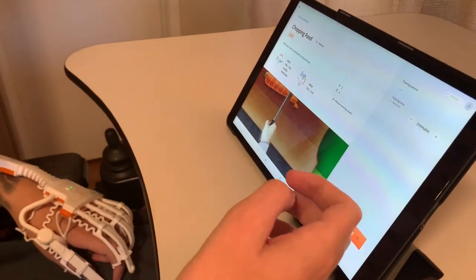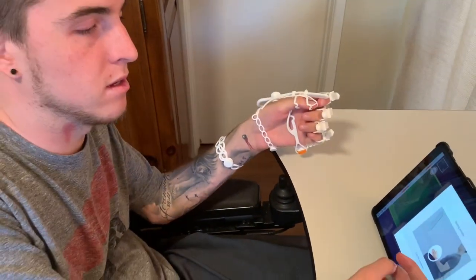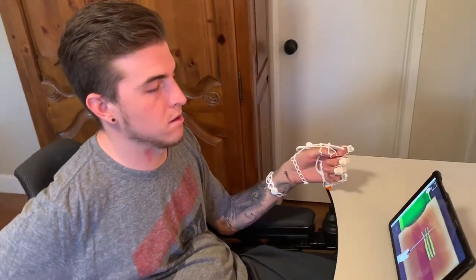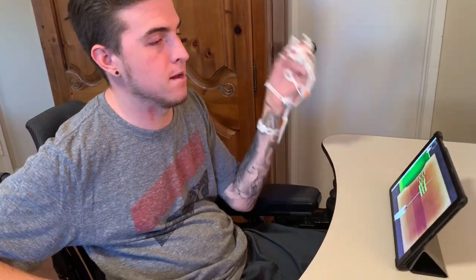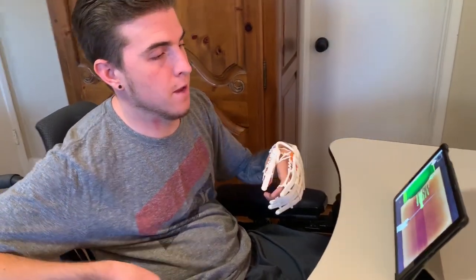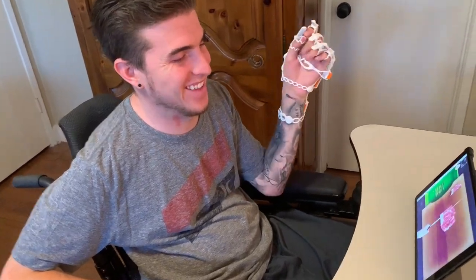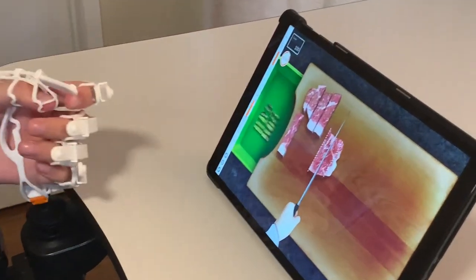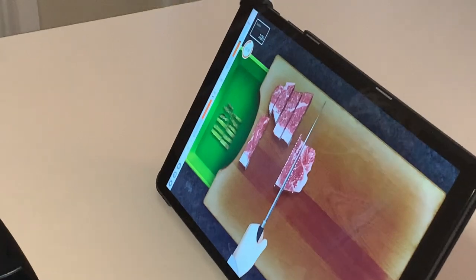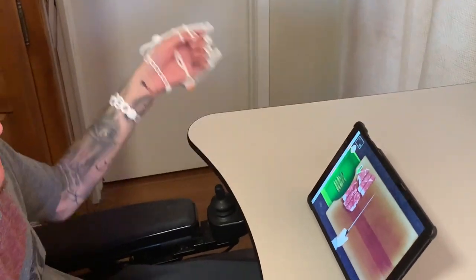I'll do one more game that I liked — a food chopping one that uses two different muscle groups in my wrist. I go up and in to chop, then swing my wrist out to push the food away. I was playing this one earlier and it was making me hungry — cutting steak, rotating my wrist up then in to cut it, then swiping out to push it off the board.